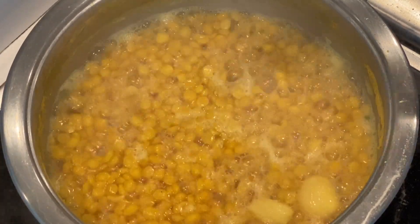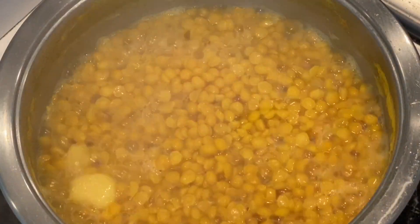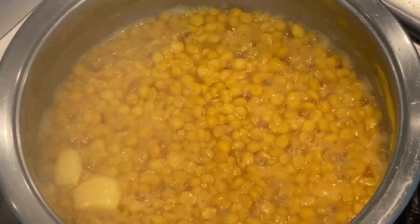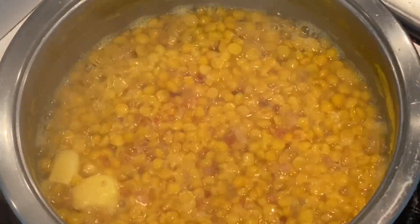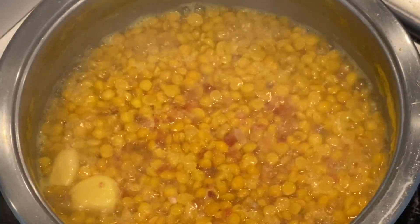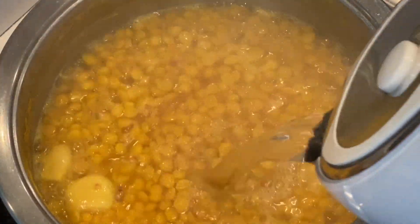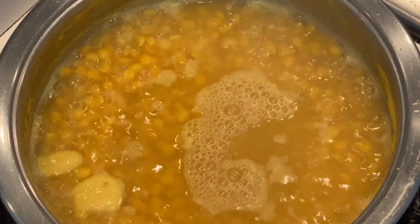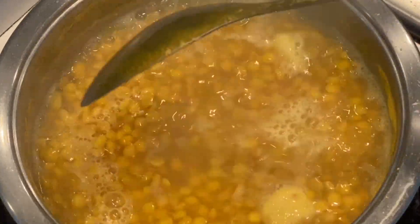The gram doll will start to swell a little as you can see. What I do is add my salt now before I add any more boiling water, because you are able to easily judge how much salt you require. I'm going to add my salt first and then top it up with some boiling water. Remember it's not going to dissolve like pea doll — we do want to keep its shape. I've added some more boiling water so the gram doll can continue cooking.